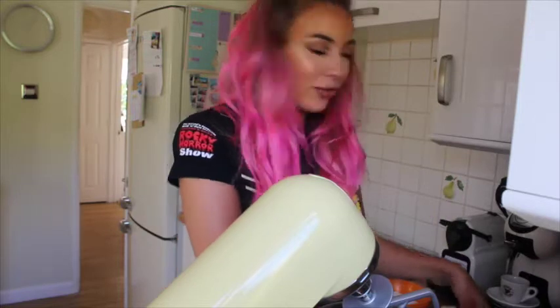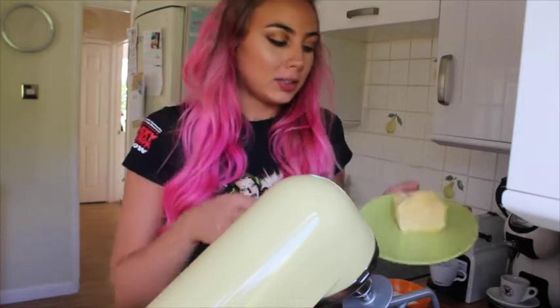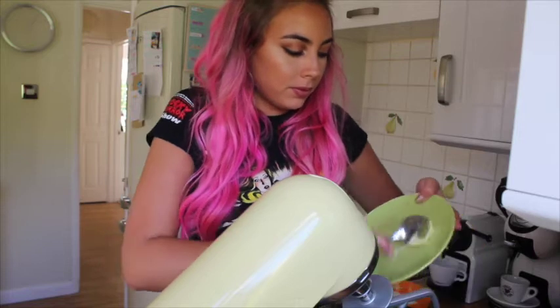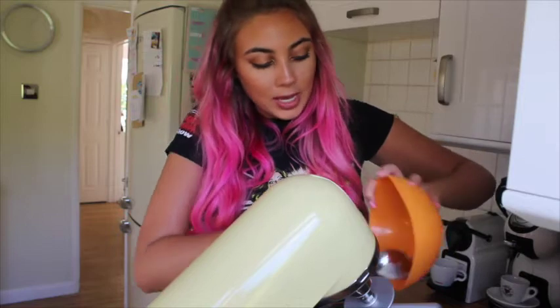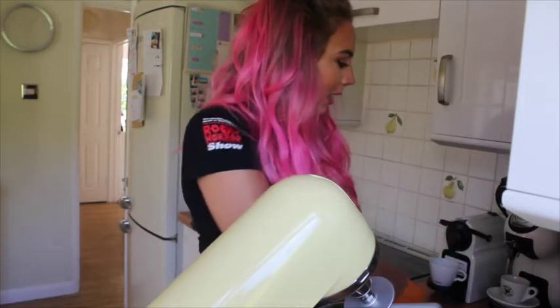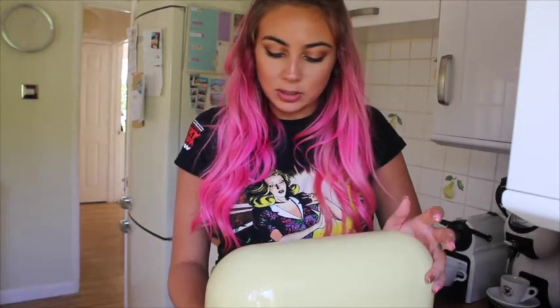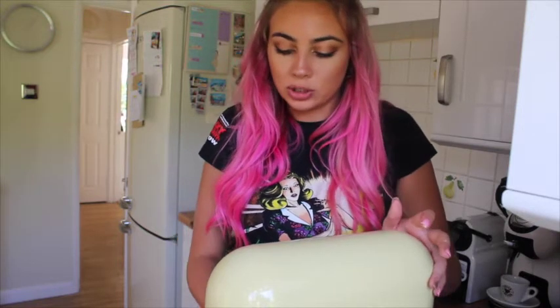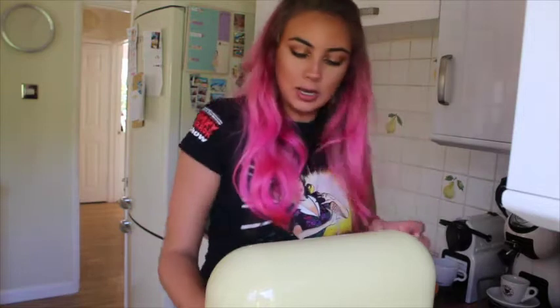So I'm gonna start off by creaming together the butter and the sugar. The butter is very nice and soft at room temperature, just gonna go straight in there and cream this together until it goes into a nice creamy, whipped-up sort of look. And then as soon as that's creamed together I'm gonna add the egg - we're basically creating quite a wet mixture first of all, and then we can start adding in the flour. Oh, I haven't plugged it in - I knew something was going a bit weird with that.